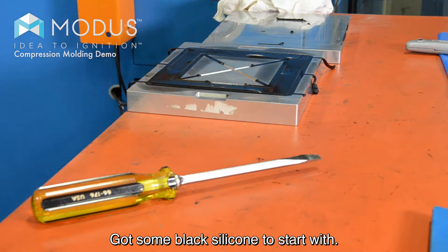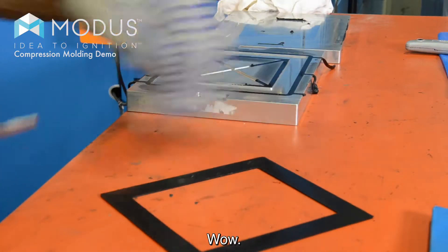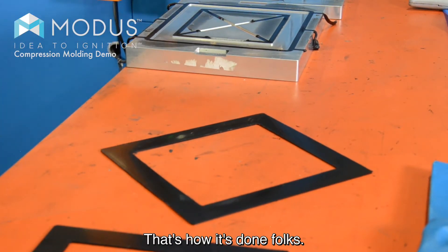Got some black silicone to start with. We're going to blow it out of the mold. Look at that — a compression molded silicone gasket. And that's how it's done, folks.